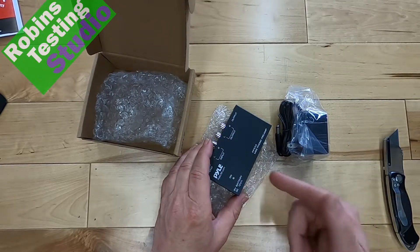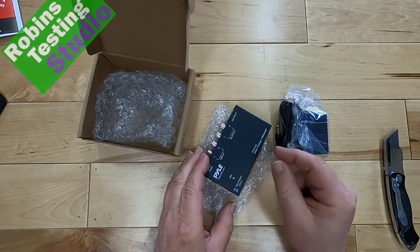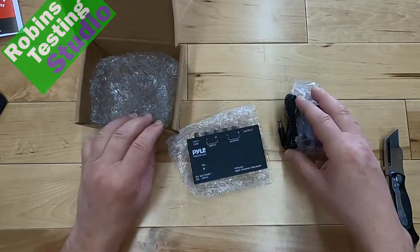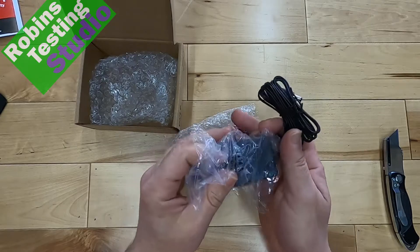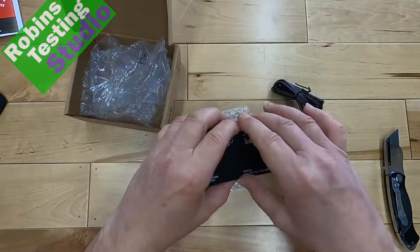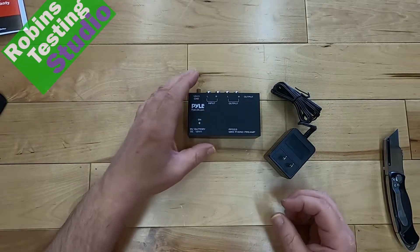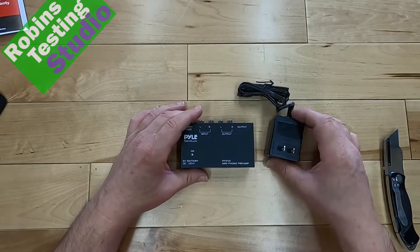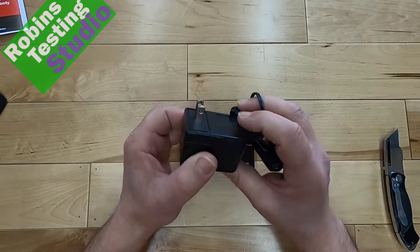This is a problem that people have with older turntables, not with new turntables. New turntables normally have one of these built in with a switch, and you don't have to worry about it. The type of person who's going to want to buy a PP555 is somebody who's looking for a portable preamp. So if you're a DJ, this would be a pretty handy thing to have. If you move your equipment around a lot, this is an important thing to have.